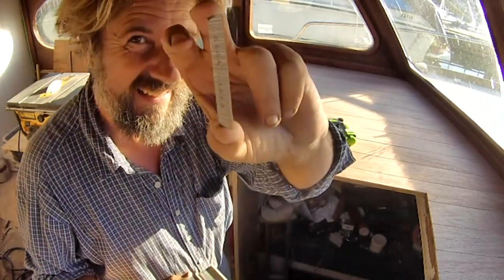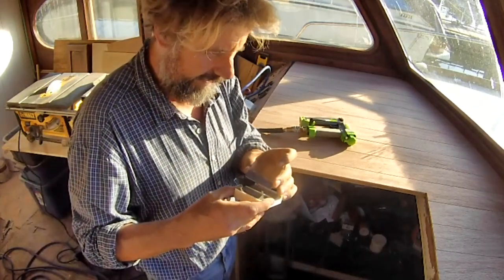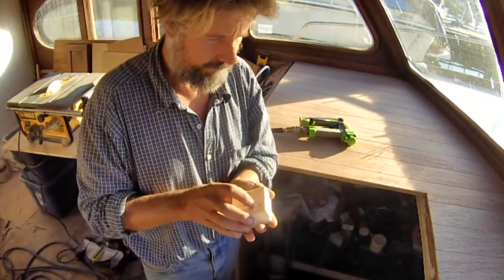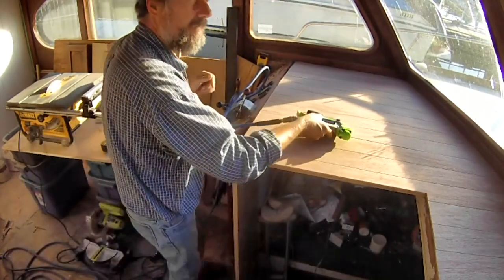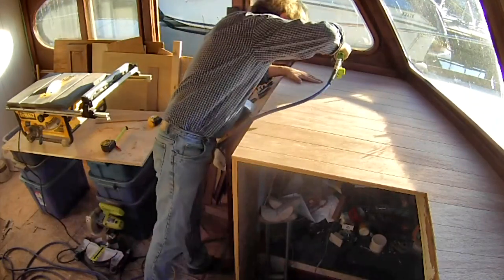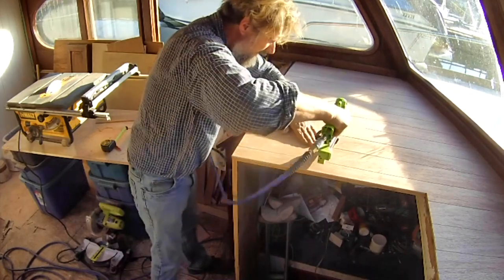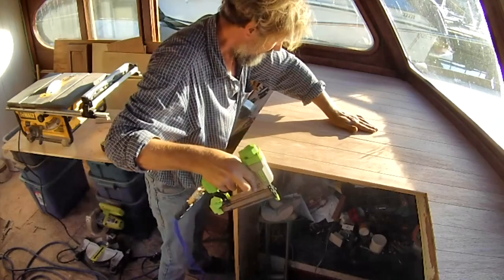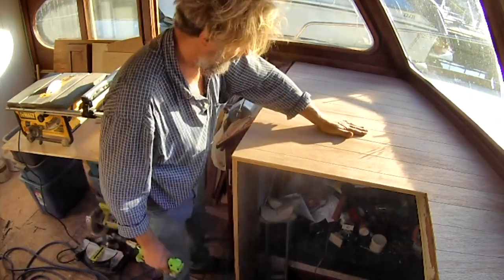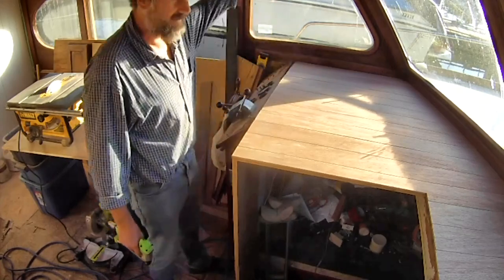I'm nailing this down with 23-gauge headless pins in stainless steel — teeny tiny nails, five-eighths of an inch long. They're headless, so they actually put an arrow for direction on the strip of nails because it's really hard to tell which way is which. The nice thing about them is they leave almost no hole. By the time stain and finish is on, it'll be pretty invisible. There's a little bit of a bump here, but that's because there was a bump below that I really should have dealt with — anyway, I'm not going to worry about it.